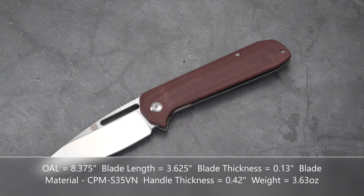The specs: overall length 8.375 inches, blade length 3.625 inches, cutting edge 3.5 inches, blade width 1.25 inches, thickness 0.13 inches. Blade material CPM S35VN, drop point, flat grind, satin finish, plain edge. Handle length 4.75 inches, handle width 1 inch top to bottom, handle thickness only 0.42 inches. Tip-up right-hand carry.